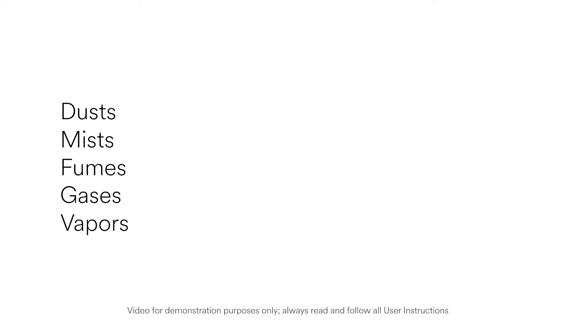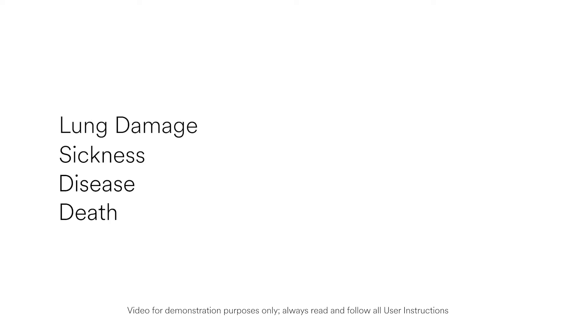In many workplaces, the air you breathe can be hazardous — potentially harmful dusts, mists, fumes, gases and vapors. Breathing airborne contaminants can damage your lungs or cause other sickness or disease, even death.